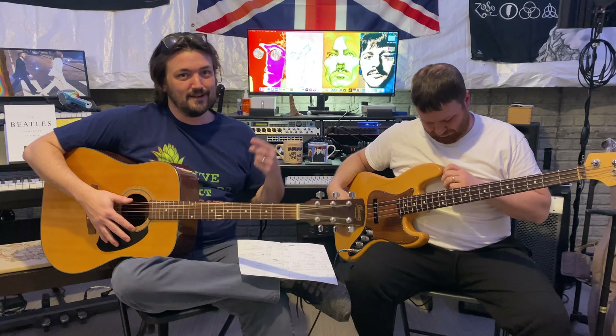Before you go there, don't forget to click like, comment below, and share this video with anybody you think might enjoy it. We're not trying to monetize this in any way — we just want to share it with more people than our immediate friends and family. So that's your job. Help me, internet. Enjoy Blackbird.